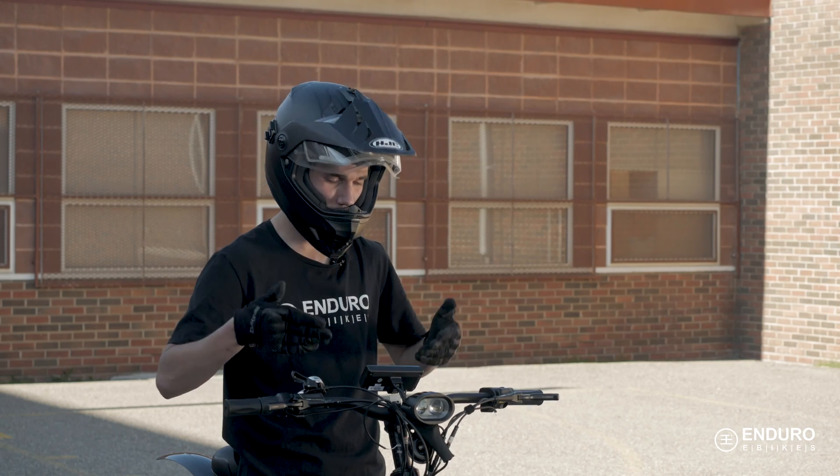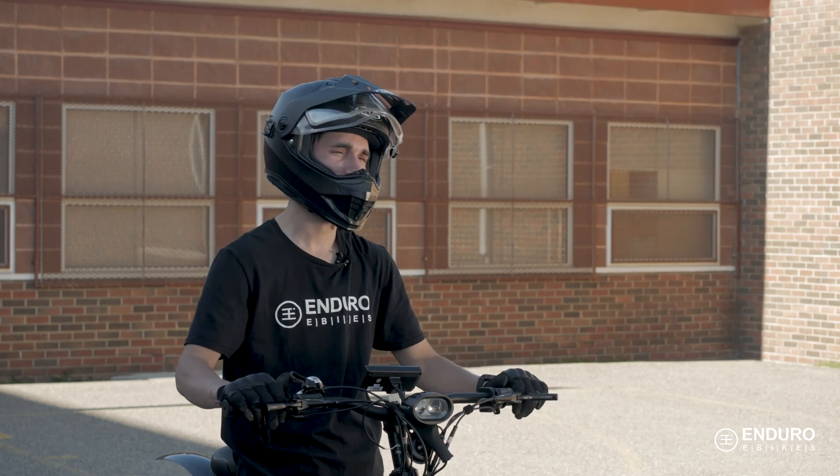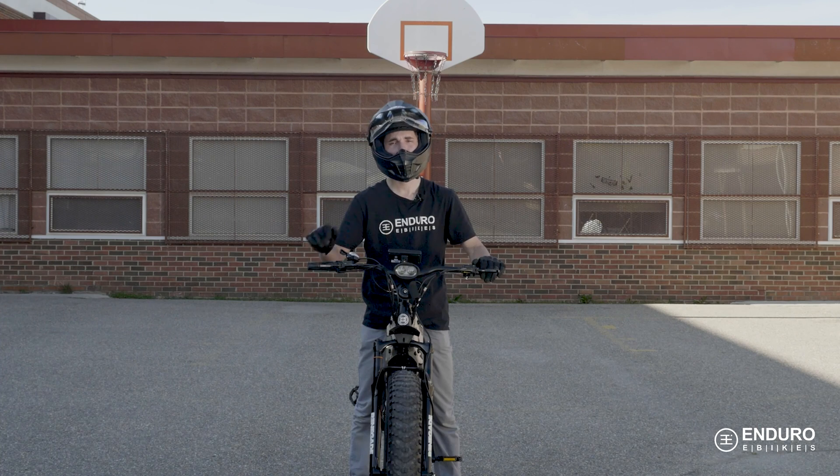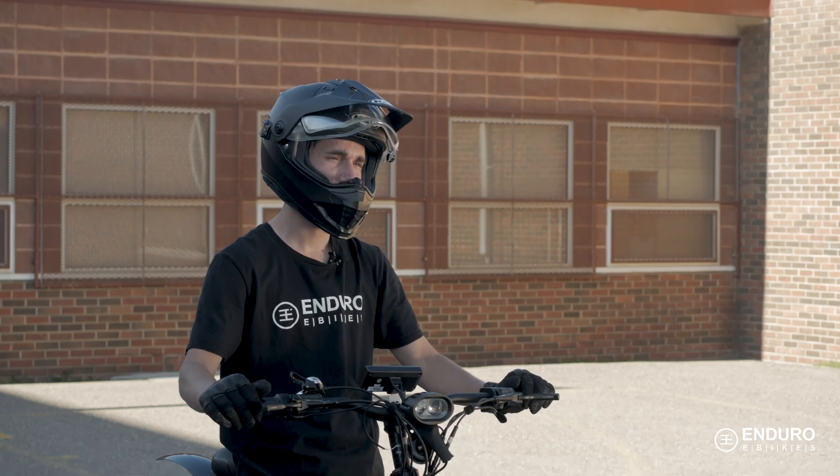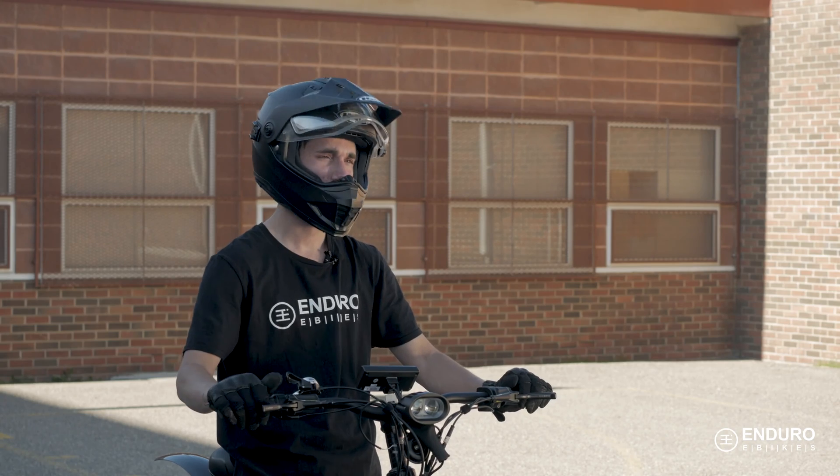I know the feeling. You've just received your new e-bike and you're itching to get out there and start tearing up the trails. But before we start gathering up speed and putting it on an awesome display, how about first we get you up to speed with this awesome display.